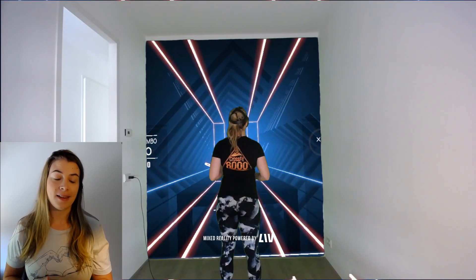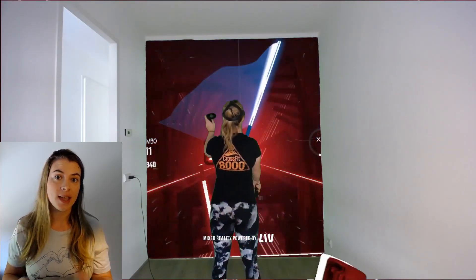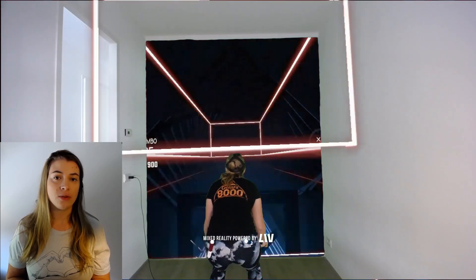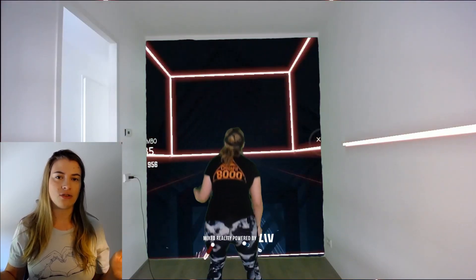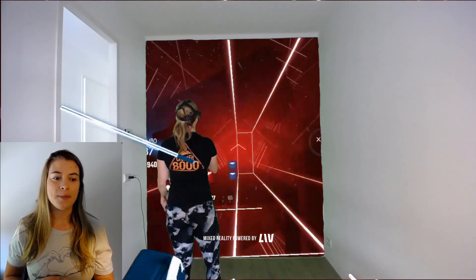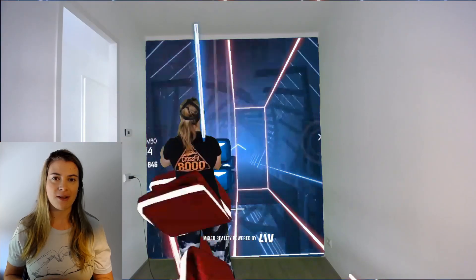Once the green screen was up, painted, and dry, I wanted to try it with some software. Since I'm using the Oculus Quest, I first tried the Oculus mixed reality software which is also in beta. I tried it with Beat Saber but unfortunately I couldn't get the orientation of the game correct in the green screen recording. So then I tried the LIVE software — they also have a beta for the Oculus Quest — and after setting that up it worked pretty well. As you can see it looks great on the green screen.